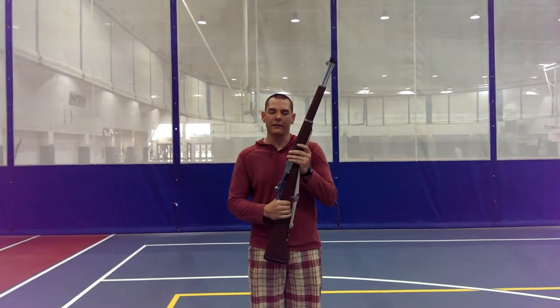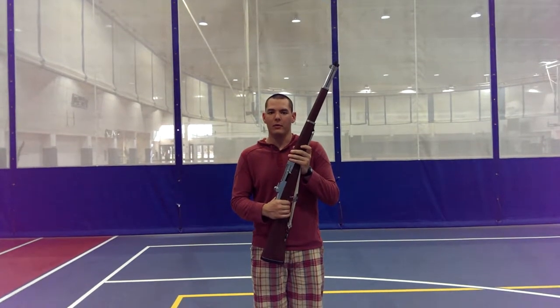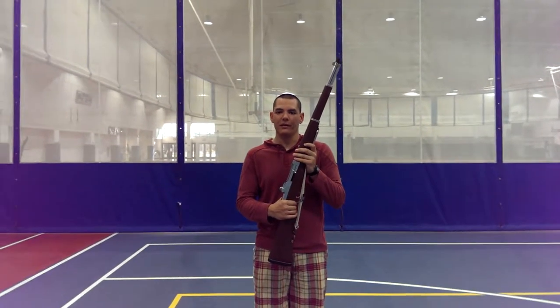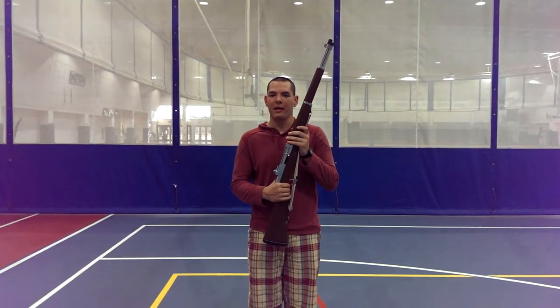The next trick up on the docket is the right-handed continuous spin. This is one of the more advanced tricks. I have it listed right now as advanced — I might move it to highly advanced, depending on how difficult of a time you guys have with it.